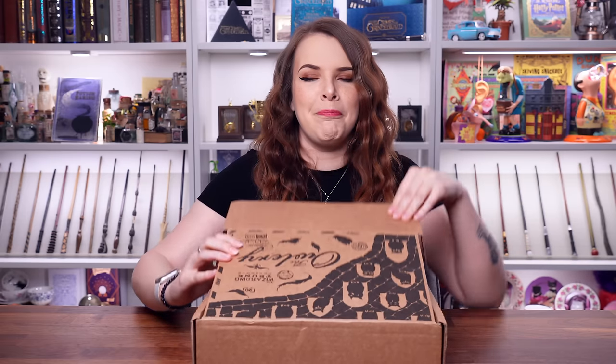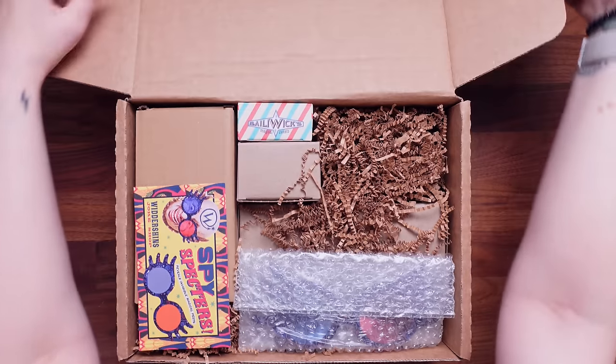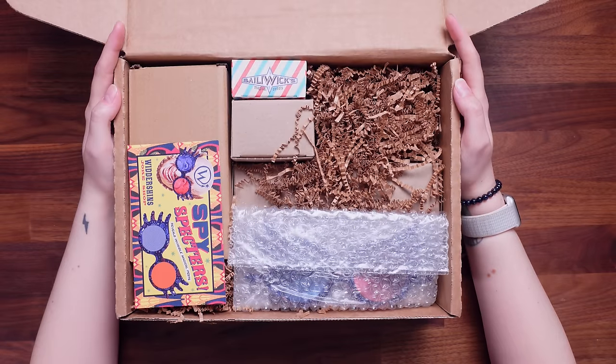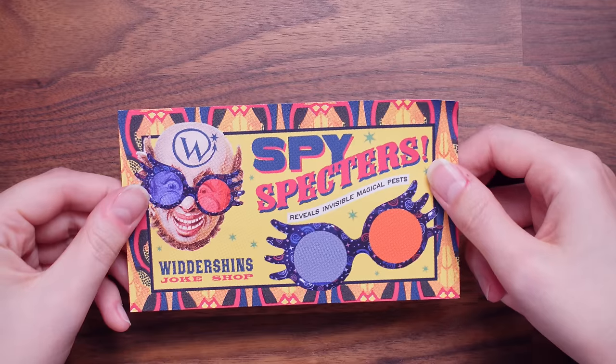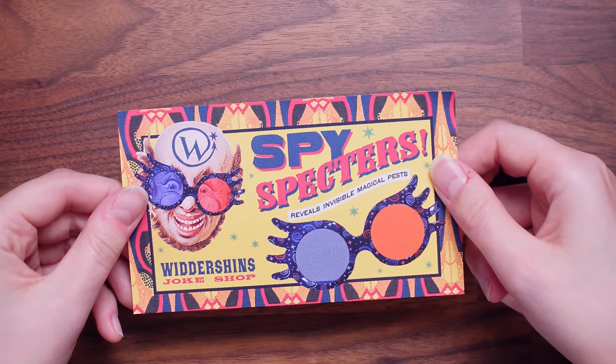Here it is, the Owlery Crate. This is a bi-monthly crate and this looks like a good theme. Here is your little cheeky sneak peek before we get started. Let's hide all the magic from you — no peeping with your peepers. Let's have a look at this sheet. So this is the Widdershins Joke Shop, their own take on the Weasleys.